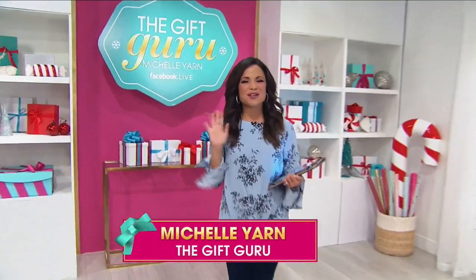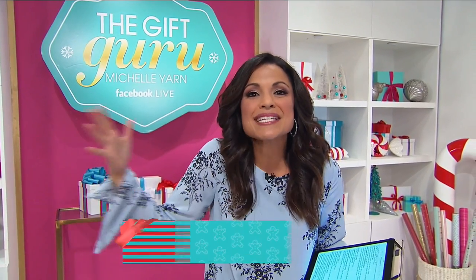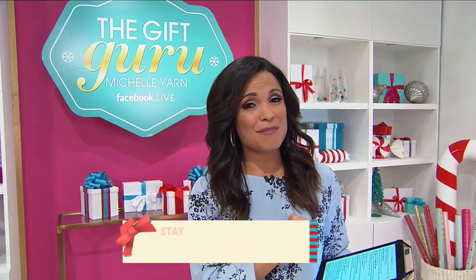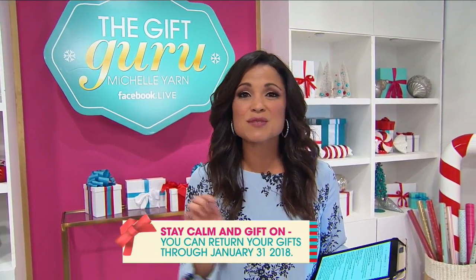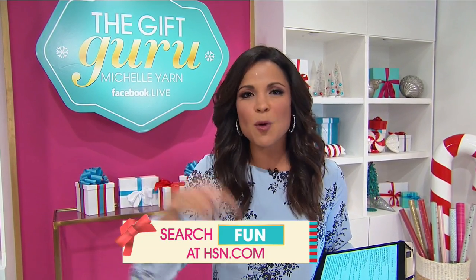Hi, I'm Michelle Yarn, HSN's gift guru. We've done all the hard work for you and gathered our best gifts all in one place. Check out HSN.com — that's the place to do all your gift shopping. This week it's all about beauty — it's our best in beauty event. Gift yourself something now because all beauty is on 4 FlexPay.